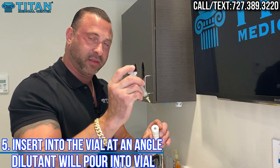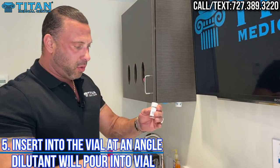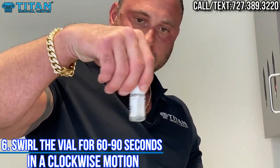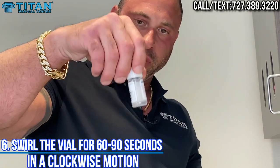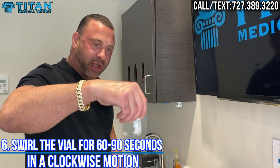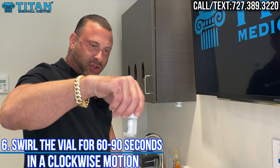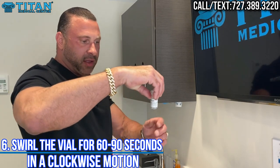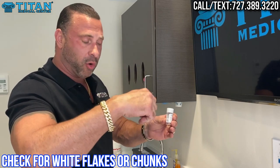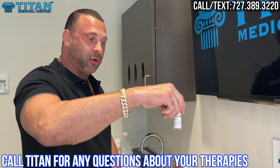Once you have the diluent drawn, take it out, swing the bottle around — this is 8CG. Go in at an angle with the needle toward the side of the vial, and because the vial is already pressurized, it goes right in. If needed, you can push the stopper in to inject the diluent into the medication. Once the diluent is in there, swirl the vial for 60 to 90 seconds in a clockwise motion — not erratic, not shaking, just a steady clockwise swirl. After 60 to 90 seconds it should be fully mixed.